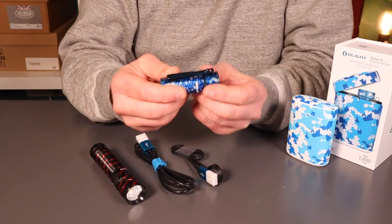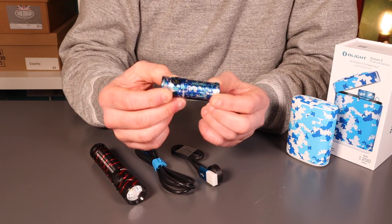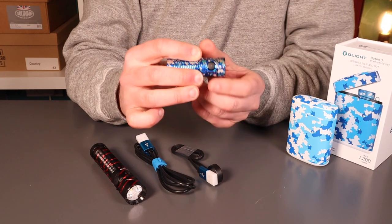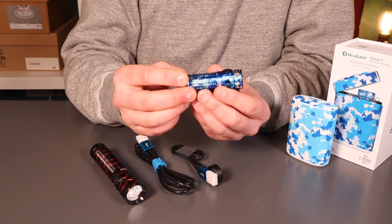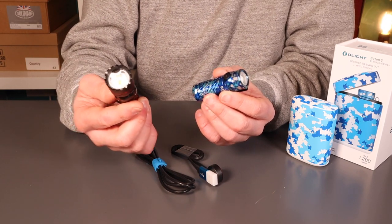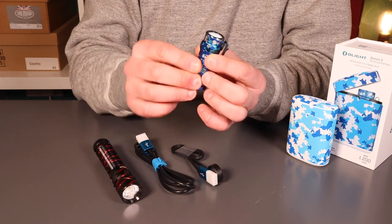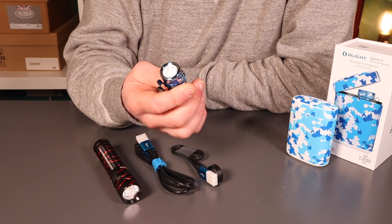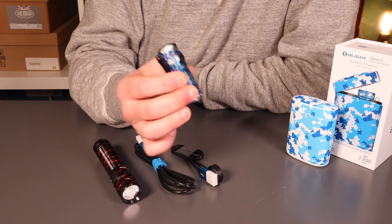I've had a good play with the Baton 3, had it out and about, and lived with it for a few days. Really, really nice little torch — lovely little form factor. It's the sort of torch I'd end up carrying over the larger torches like the Warrior, which just isn't going to get in my pocket very often. This I'm going to be much more inclined to carry. It literally weighs nothing — you'll lose it at the bottom of your pocket, in the right way. Just a really nice little torch.